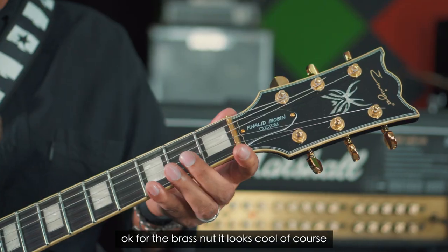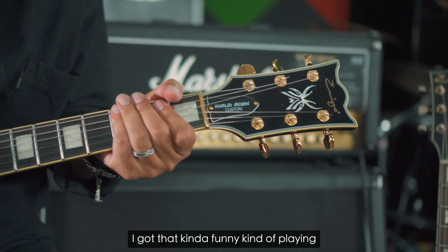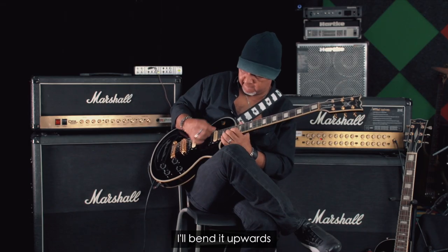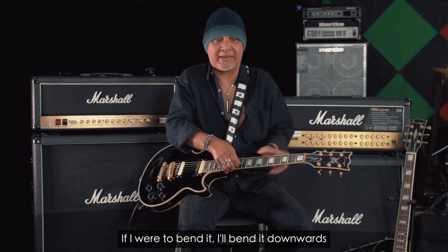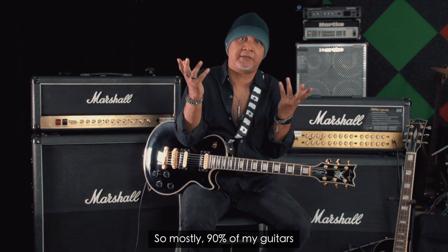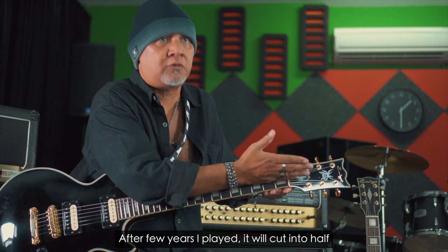For the brass nut — it looks cool, of course. I discovered that after I played with a normal nut, I got a kind of funny kind of playing. For the first three strings, before I bend, I bend it upward. And for the bottom strings, I bend it downward. I can say maybe 90% it's like a normal nut. After a few years of playing, it will cut into half.